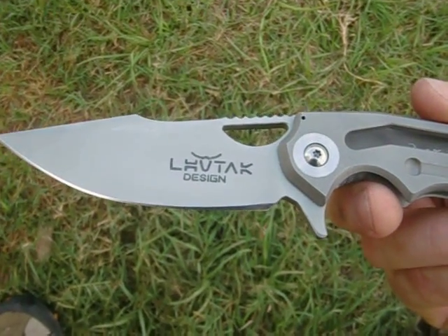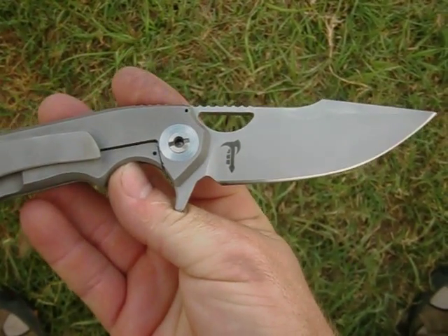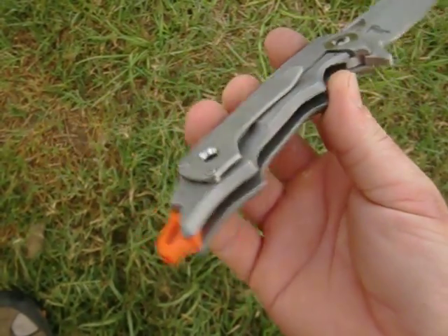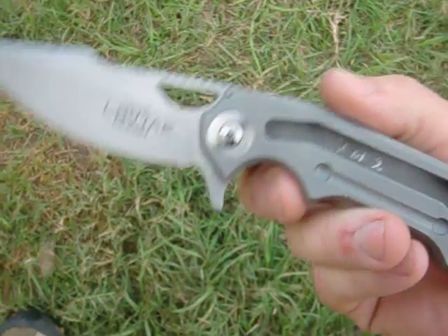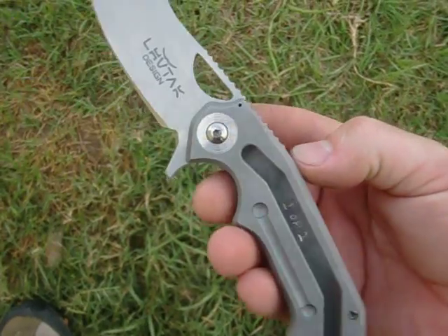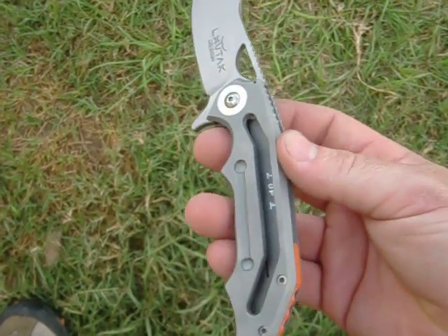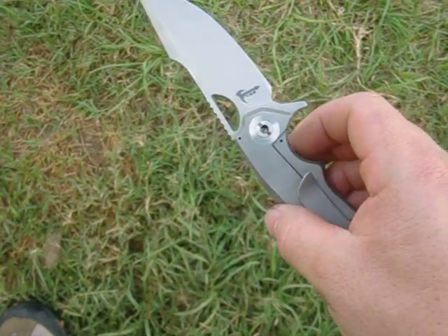There's a Low-Tack Designs logo and then mine on the opposite side. You can see inside the milling when you open it. Two of two — this is the second prototype. So it's all sandblast — there's no stonewash on these ones. I was just shooting for real clean.